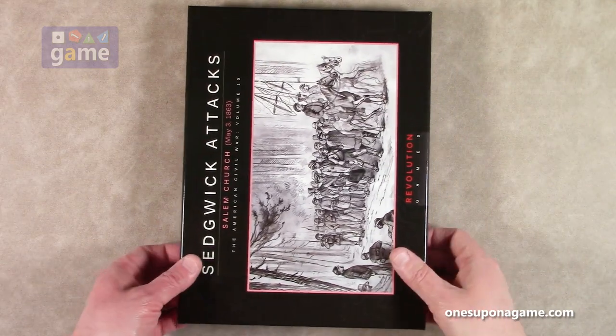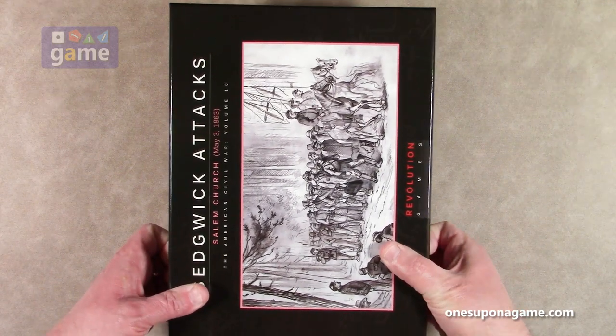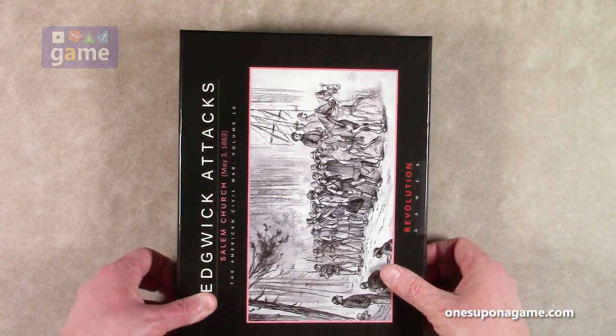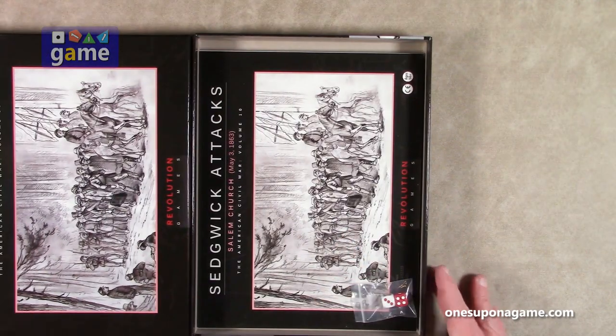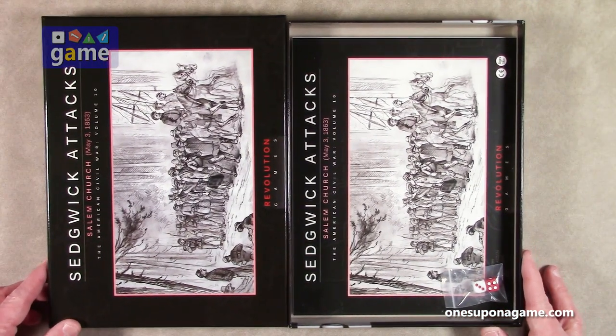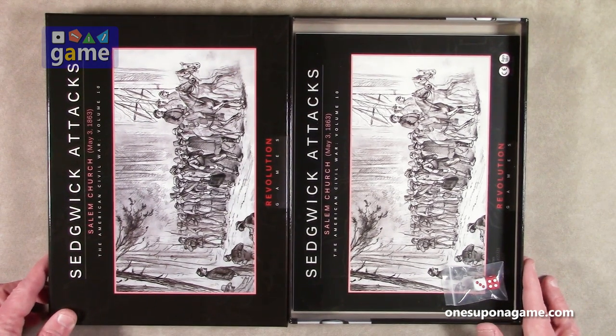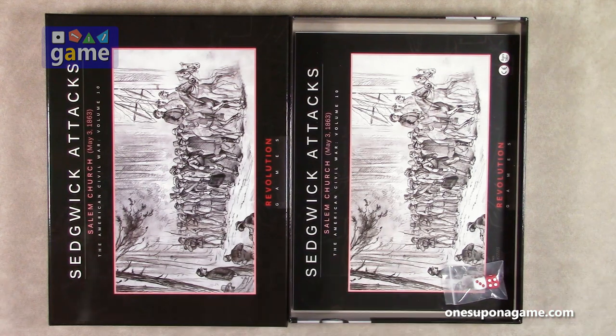It seems like only yesterday that Stonewall's Sword came out — that was the first in this series. There have been a few other series that adopted the Blind Swords series, but the main thrust is Revolution Games' implementation in their American Civil War series. I can't believe it's up to volume 10.